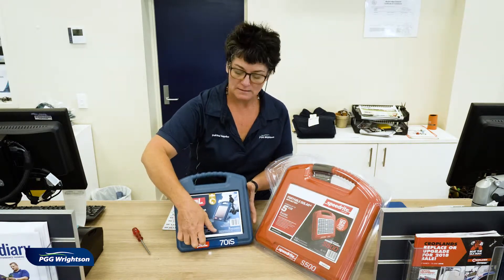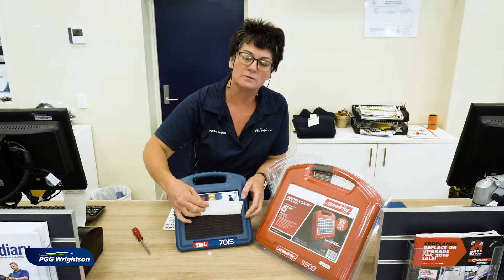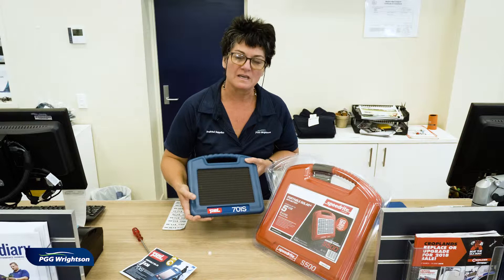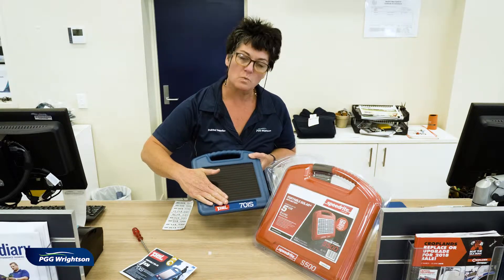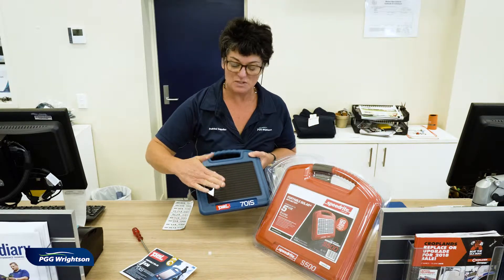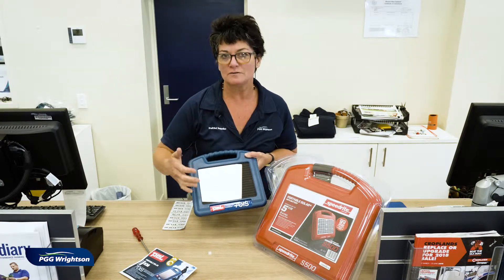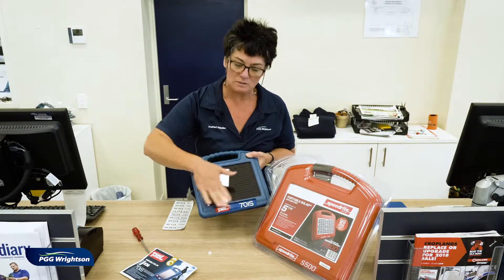That's a great little solar unit, particularly useful in the equine market. The other really practical thing is that if even just a little bit of your solar panel is covered with dirt or bird poo or something like that, just with a soft cloth, make sure that this is clear.